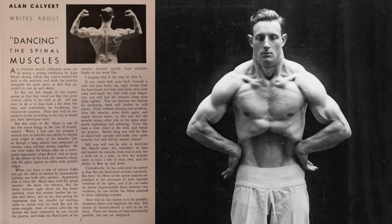When you have a row of electric bulbs you get the effect of motion by momentarily lighting one bulb after another. Apparently that is what Mr. Mead does with his spinal muscles. He must, for instance, flex the lower section right above the hip bones, relax the next section, harden the section next above, and so on — thus giving the impression that the muscles are moving, although he stands with his back flat and his spine straight.